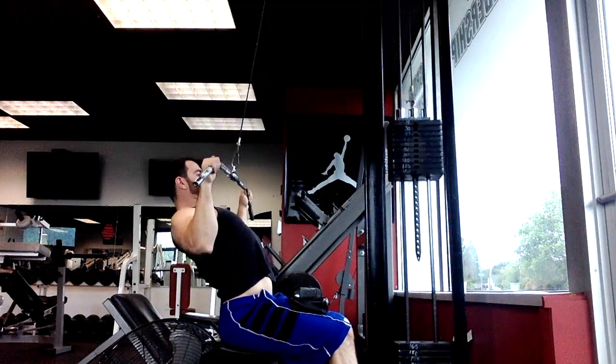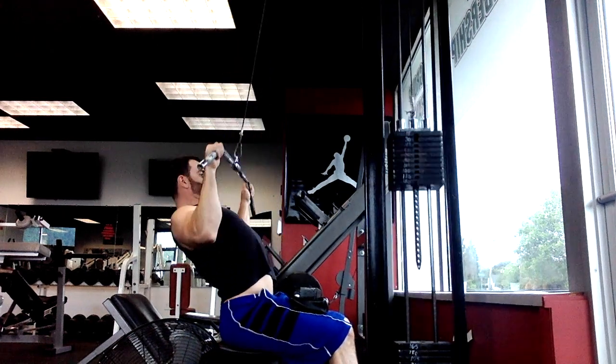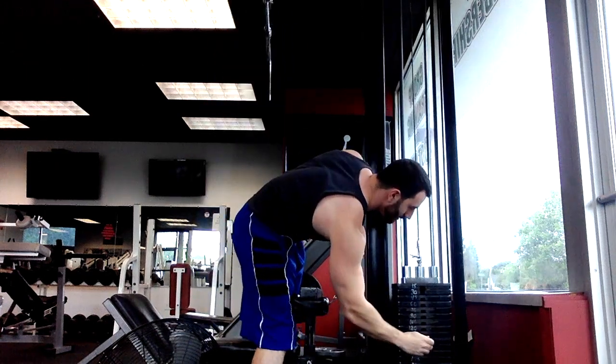Here I'm going to show you another example of a drop set. We're using a lat pulldown machine in this example. I have the heaviest weight, I'm going to do a couple reps here, and then I'm going to lighten the weight and continue on for more reps.